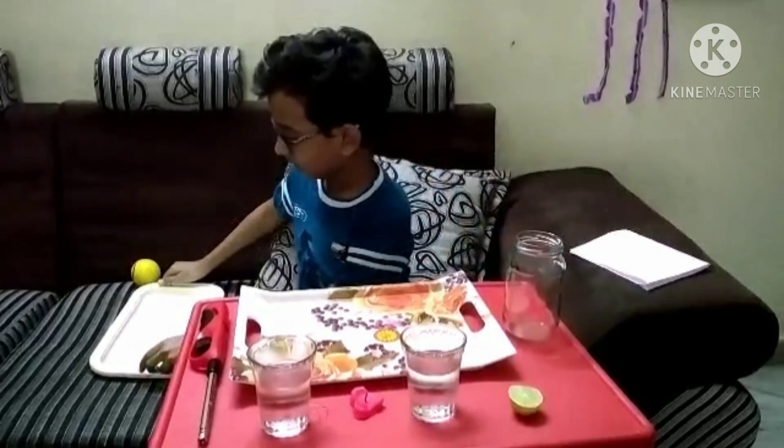Take your paper and keep it in your plate. We need to use a candle and lighter also. Now take your paper and keep it on your plate. Now take your candle and place it in the middle of the paper. Now light your candle.